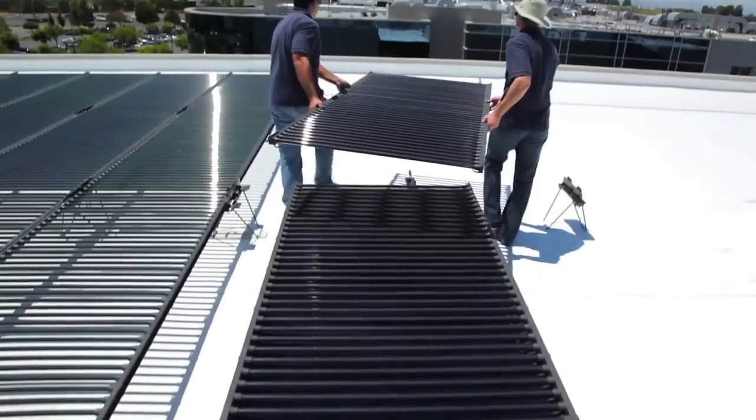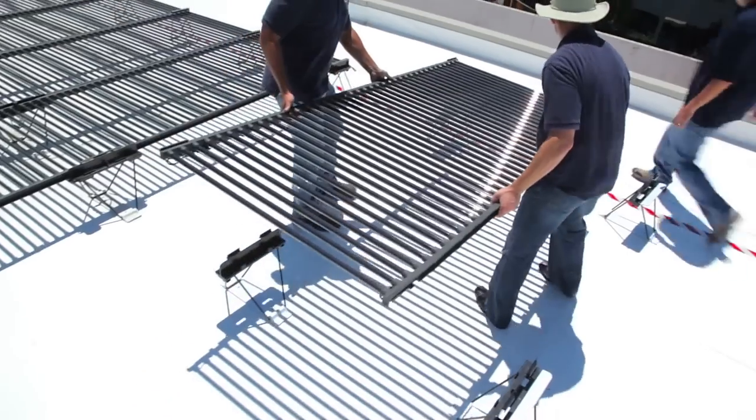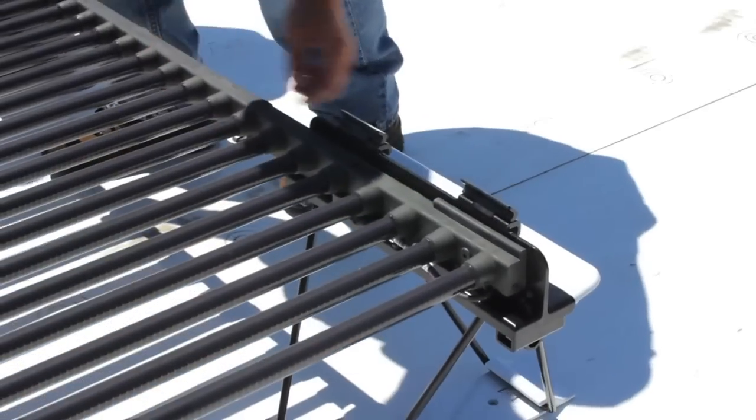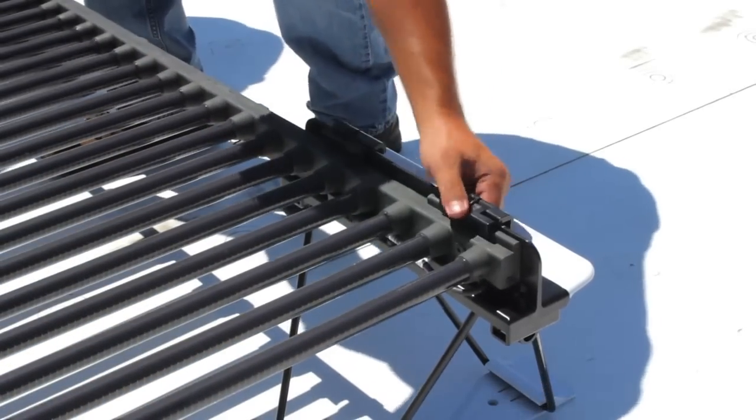The system requires no penetrations, ballast, or screws. The specially designed mounts that are included with every Solyndra system connect together simply.